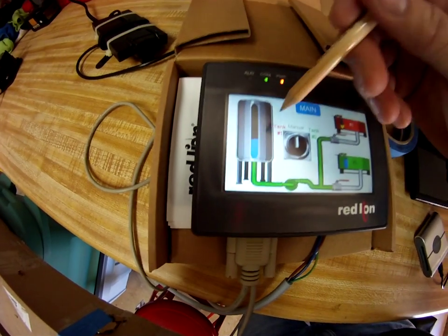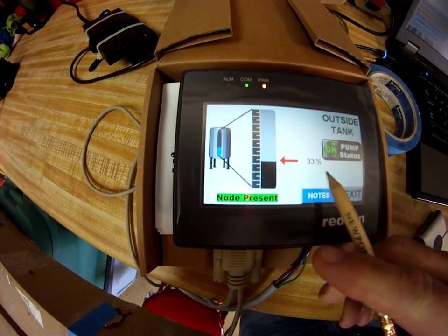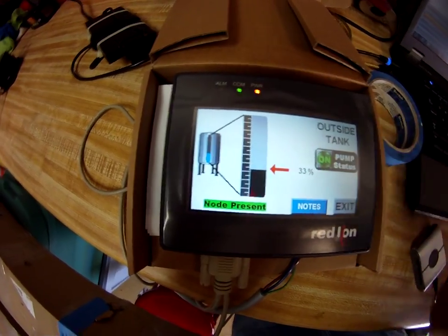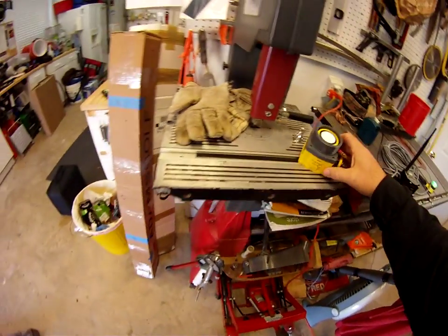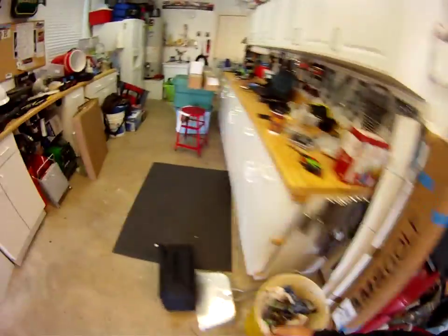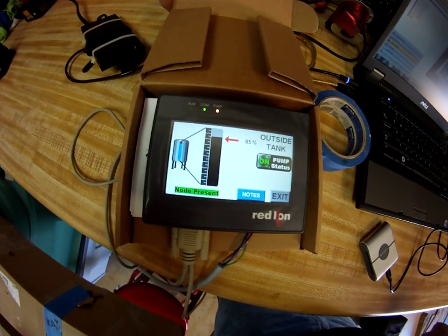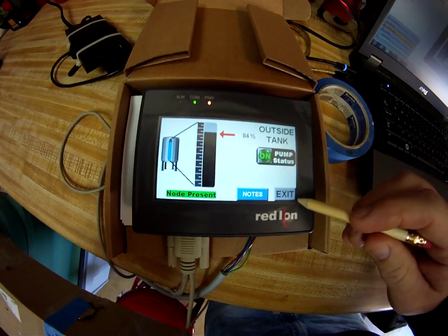This tank here is the one that's outside. If I click on it, you can see the valve status and a status of what the pump should be out there — 33 percentile. If I go over to this ultrasonic sensor and point it out in the distance, we should get some different values. As you can see, it's jumping around because I'm pointing it toward the corner of a garage. It gives you some statistics and a view of the sensor behavior.